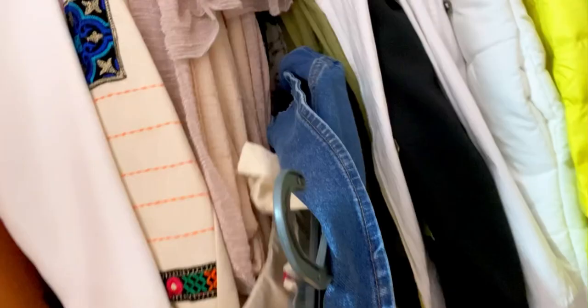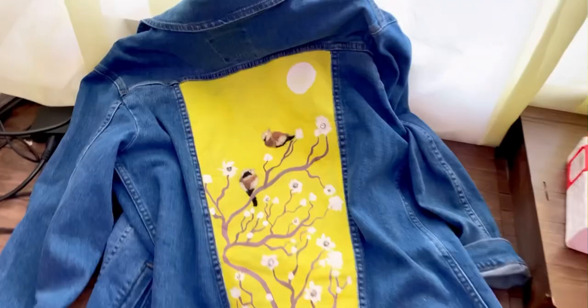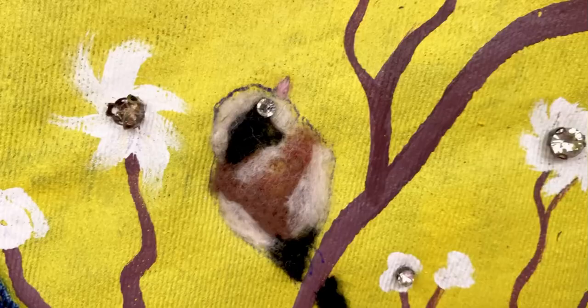The next design is a legging that I decorated on the back using three techniques: fabric painting, simple jewelry embroidery, and needle felting. This was part of my amazing clothes collection — did you like it? Let me know in the comments, and please subscribe to support me. Thank you!